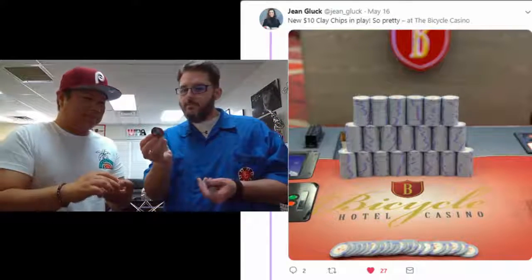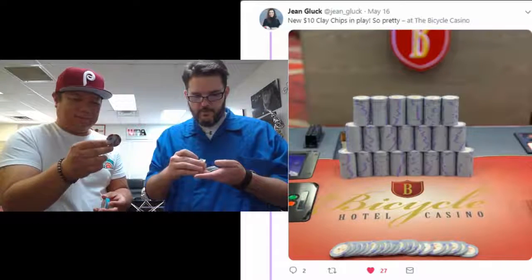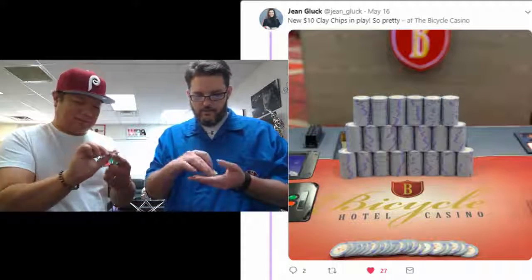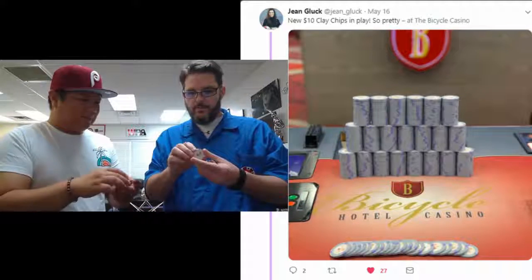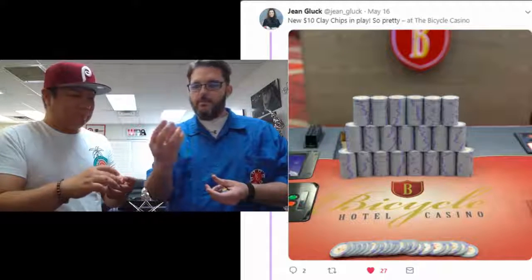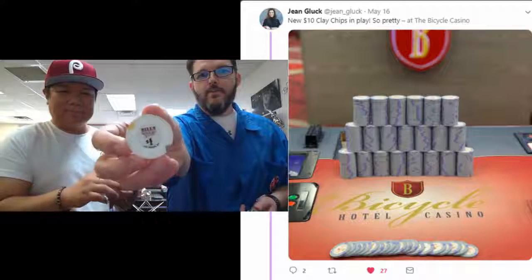Here's a good example: the MGM — this is MGM National Harbor. That's another top hat and cane. That's a very classic design. It's probably not the current one. This is an old throwback — the Bills, Bills Gambling Hall and Saloon. You guys remember that, I'm sure, if you're in Vegas.